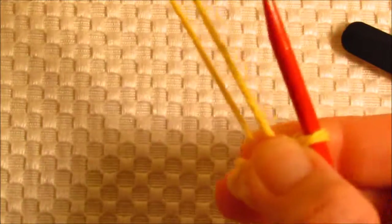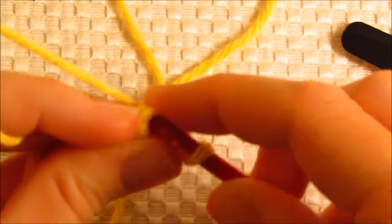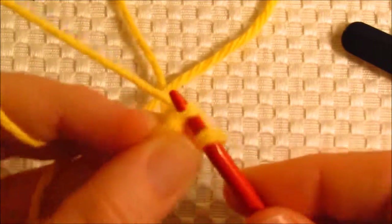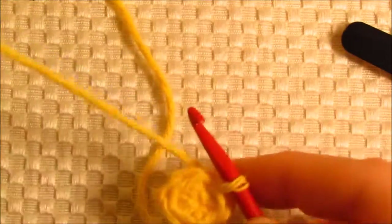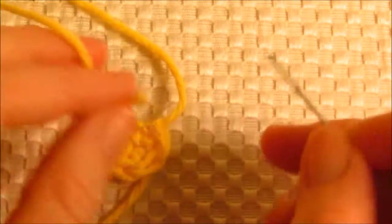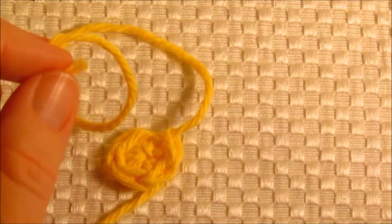Take that tail and pull it up. You're going to join with a slip stitch to the first single crochet you made. Instead of weaving in the ends right now, I'm going to use the ends to help me — I'm only going to weave in this one that I just finished off. I'm going to leave this one and use it to tack the halo onto the cloth.